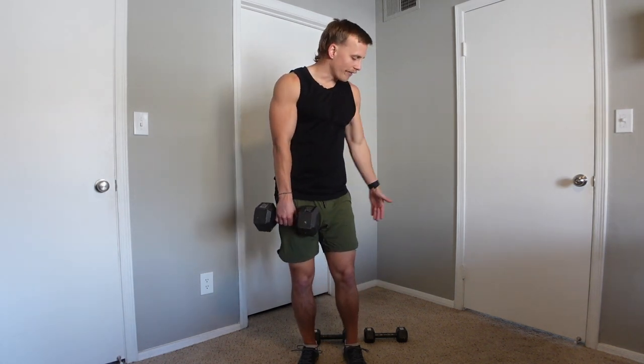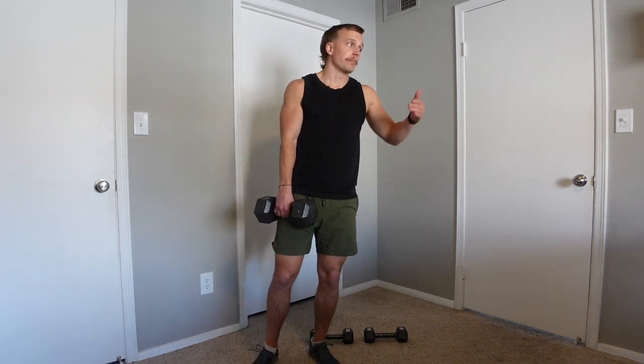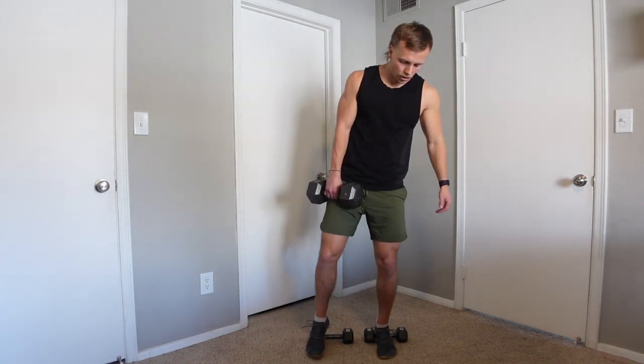My favorite way to elevate your heels, if you don't have access to a slant board, is to use five or ten pound plates at the gym. If you don't have access to those, you can also use two dumbbells, or if you don't have dumbbells, you can use a bigger book or something like that — just making sure that it's sturdy.